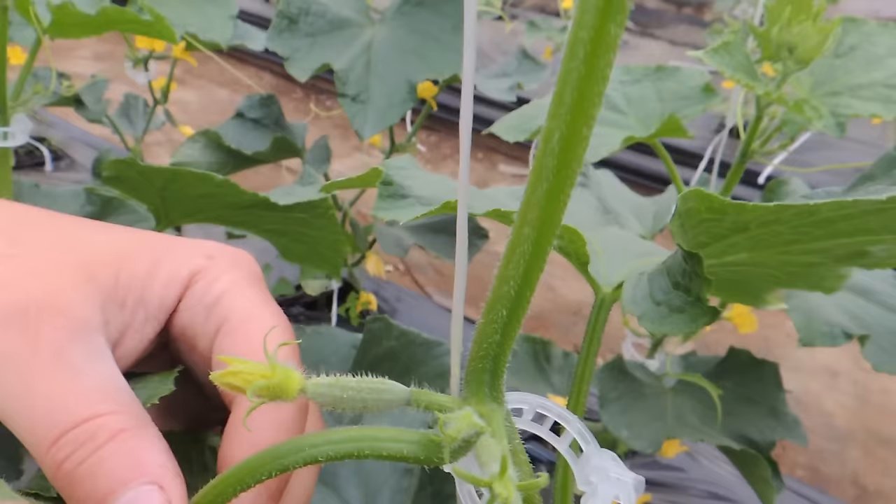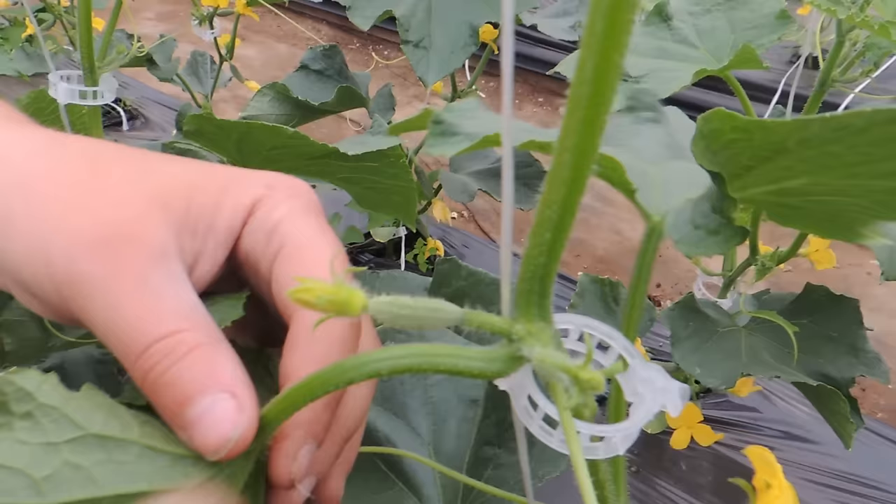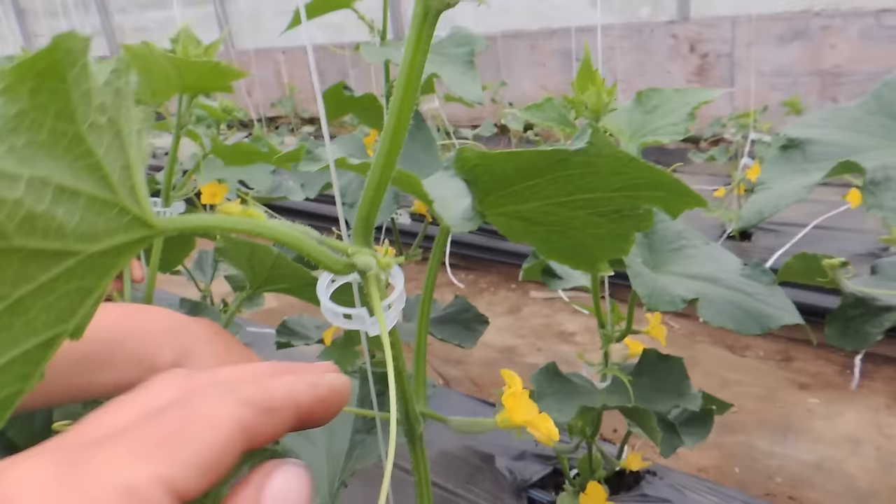A lot of people use scissors, but we just pinch them off. Just don't pull them because you don't want to peel your plant. You want to take your nail and pinch. There's one here, there's a smaller one — get these before they get too big because they do go crazy.